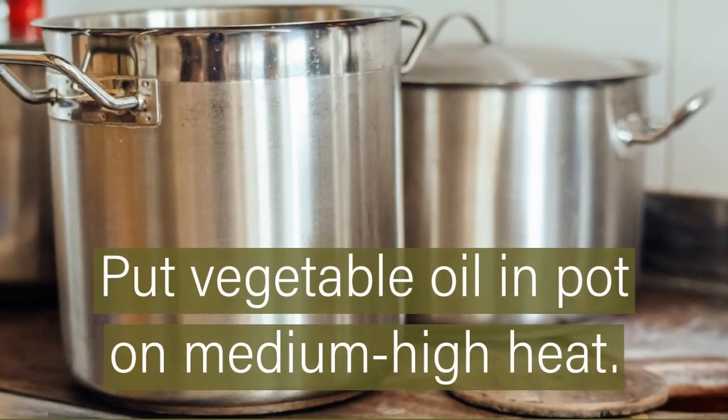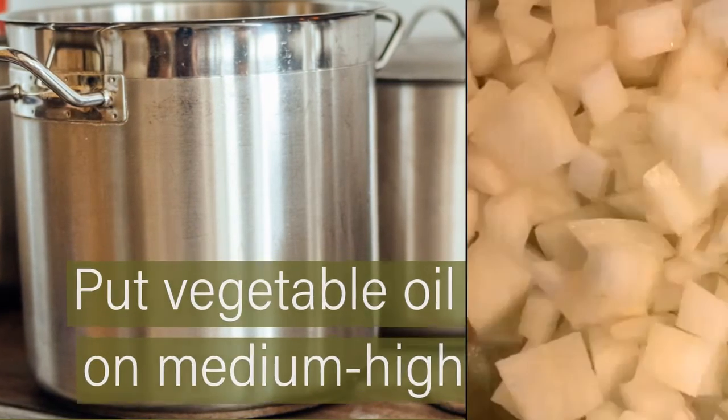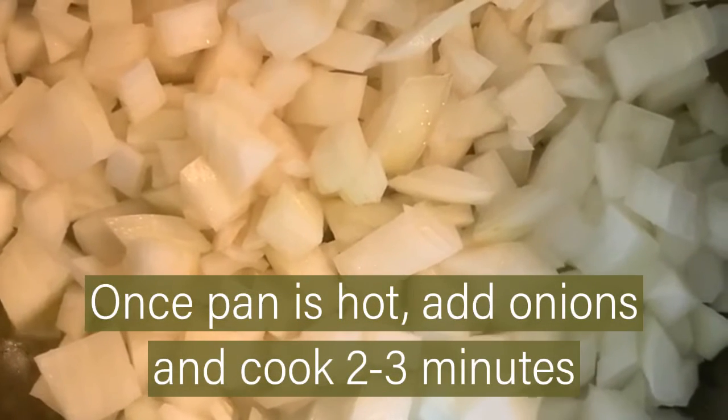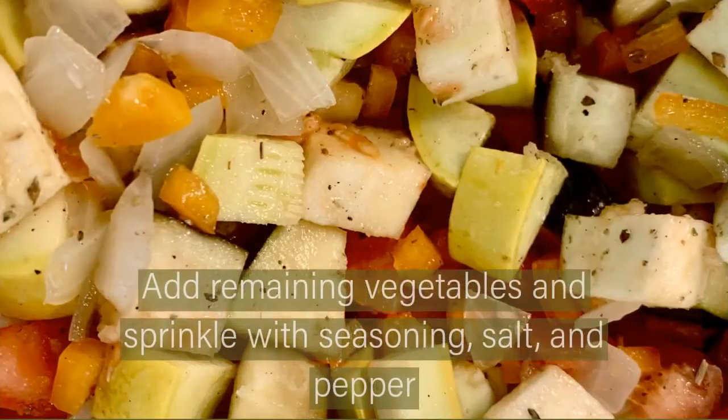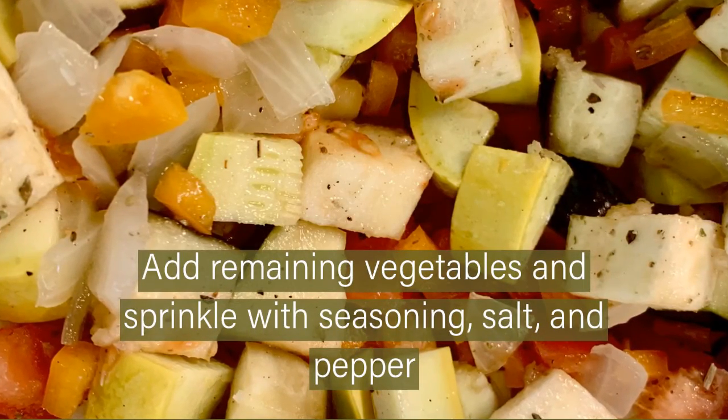Put vegetable oil in a pot on medium-high heat. Once the pan is hot, add onions and cook 2–3 minutes. Add remaining vegetables and sprinkle with seasoning, salt, and pepper.